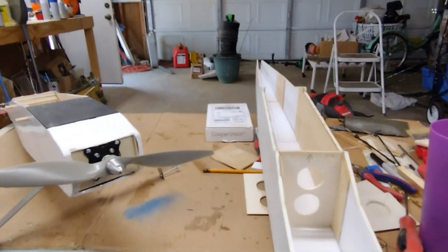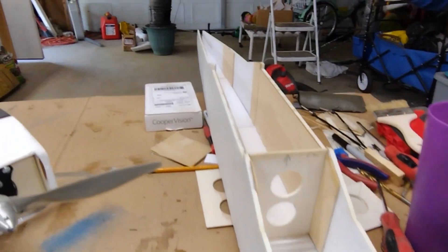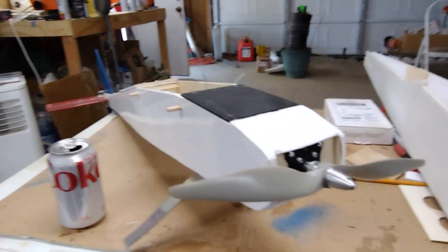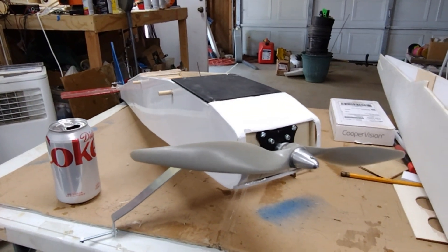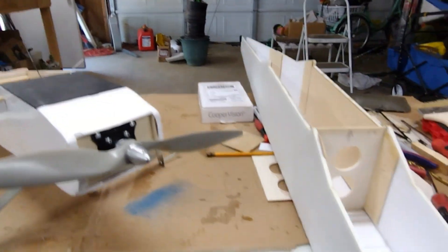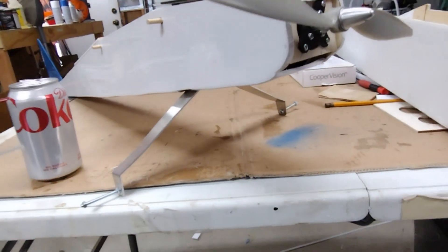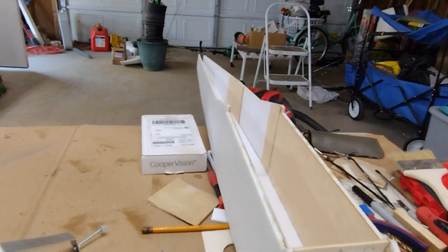You can see I got the fuselage all glued up. Still got to put the firewall and a couple more formers in it. I'm going to take the BL-25 out of the scratch build I built about six months ago and put it in this much bigger model, but it should be a lot lighter than that model. I'm going to get that motor out of there and I might steal the landing gear — I'm not sure if I'm going to make one or what I'm going to do on the bigger one.